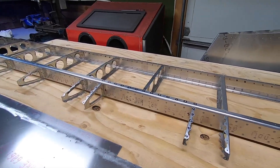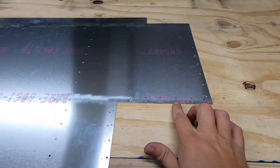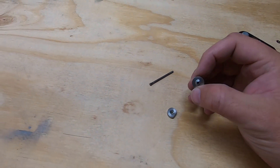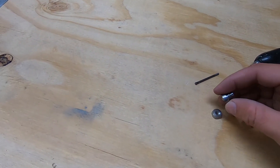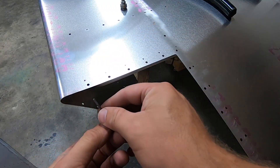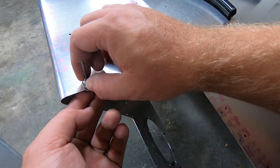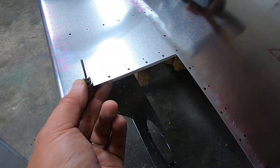Welcome back to the Rance 21 build. It's time to prep the area requiring the flush fasteners. The plan is to use the dimple tool from Aircraft Spruce to prep the thin stuff, and later you'll see a microstop and a countersink bit used on the spars. I did have to modify the dimple tool bit to work in the tight area around the front ribs.